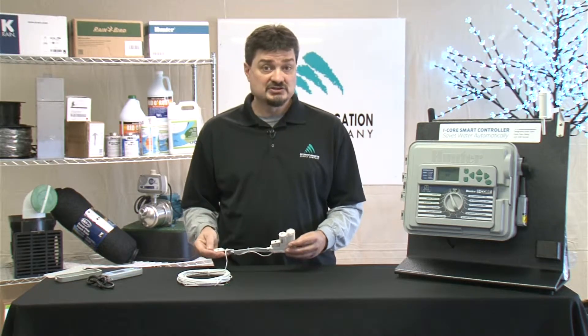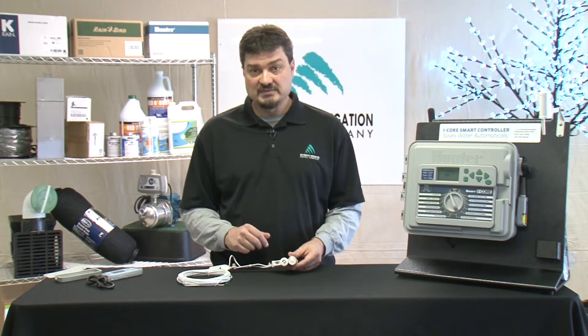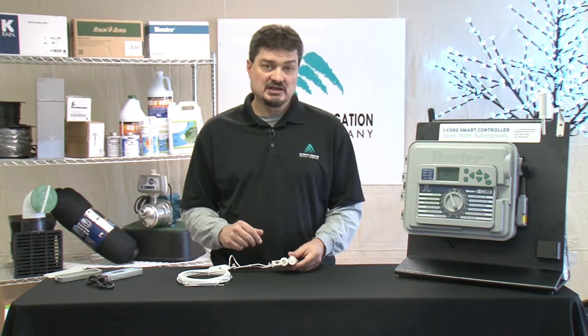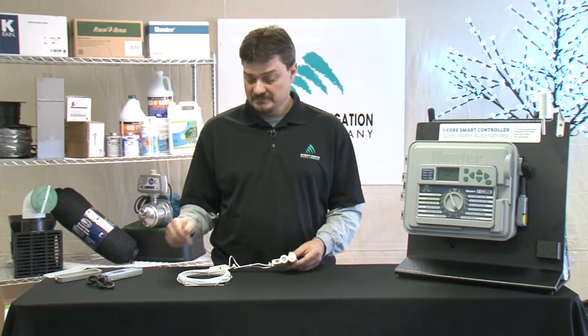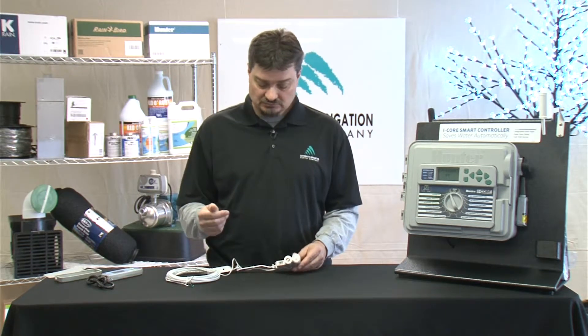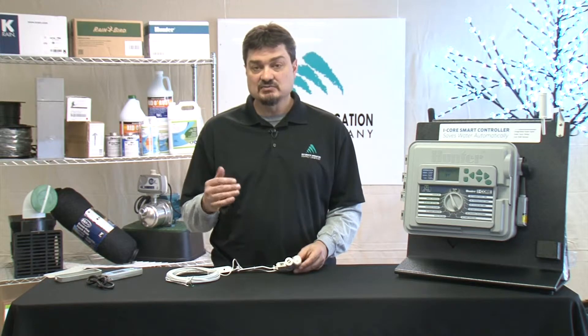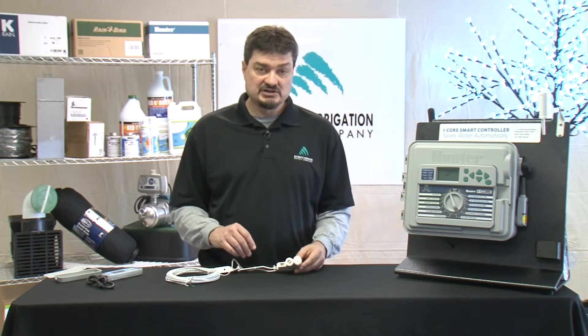You also want to make sure it's within range of the controller. If you have a wireless unit, you can hang it up to about 800 feet away from the controller. With a wired unit like this, you get about 40 feet of wire, so you have to take that into account. A good place to hang it is generally a gutter or a high fence post where it's out of the way, but it can still make the readings that it needs to make.